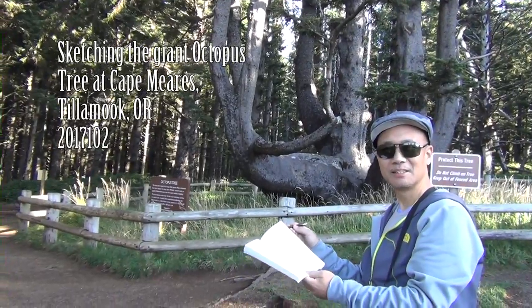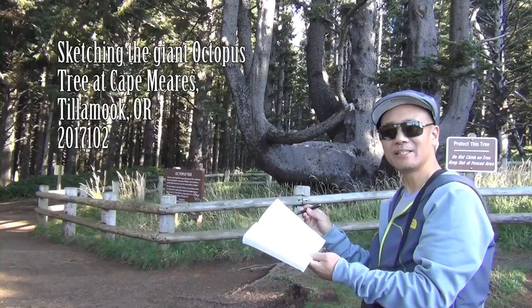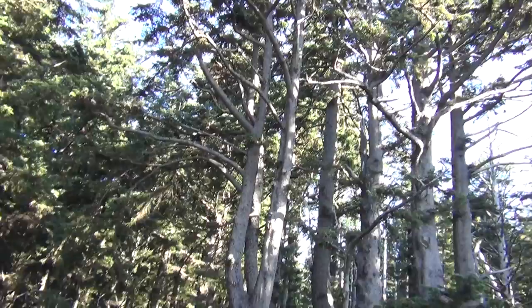Hello, I'm Henry Lee. Now we are at Portland, Oregon Beach, looking at a very old 300 to 500 year old tree called the Octopus Tree.